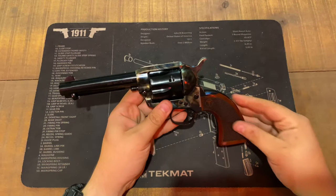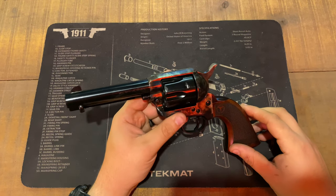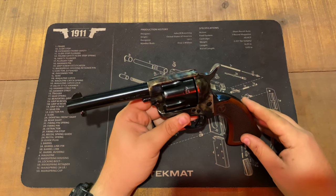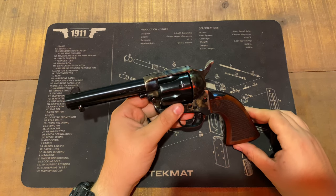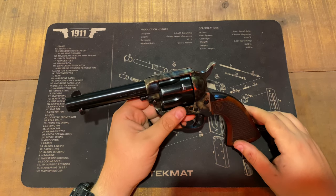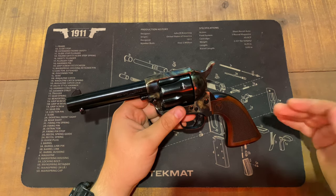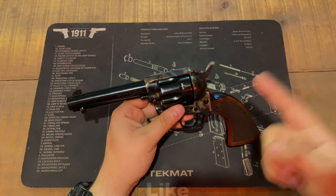Very nice firearm overall. Check out the range review — we'll go more in depth on the pistol and see how well it shoots. If you have any questions or comments about the Taylor Firearms Smoke Wagon 4.75 inch tuned 357 Magnum, leave them in the comment section and I'll get back to you. Appreciate y'all viewing — like and subscribe for more gun reviews. See y'all in the next video.